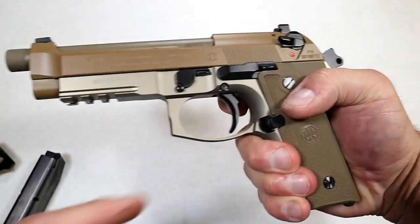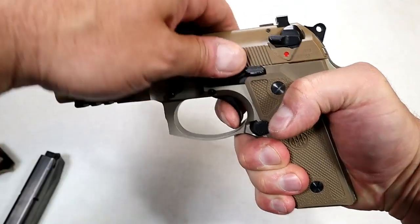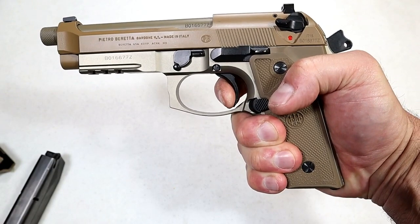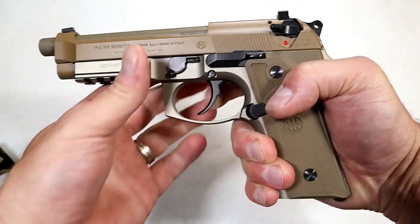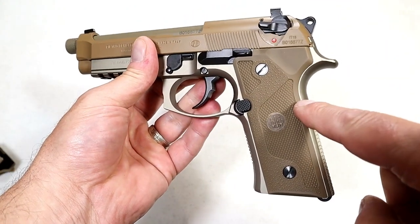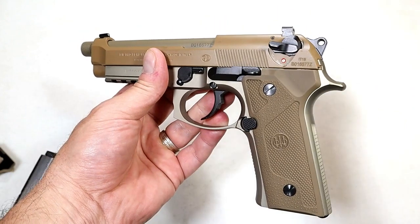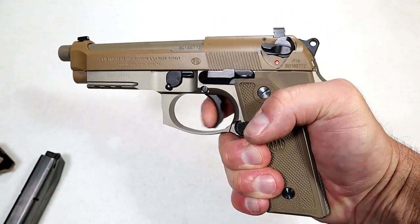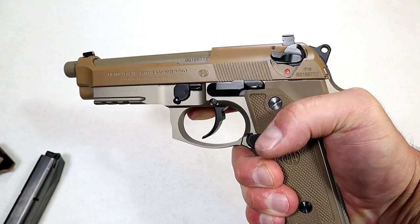Let's check out that trigger pull. The single-action pull I'm measuring at four and a half pounds — and here's what the reset looks like. Nice short reset. The mainspring was also lightened up with this model, it's called a D-spring. I believe that stands for double action. The double-action pull is smooth, it's nice — a little lighter than the original M9.